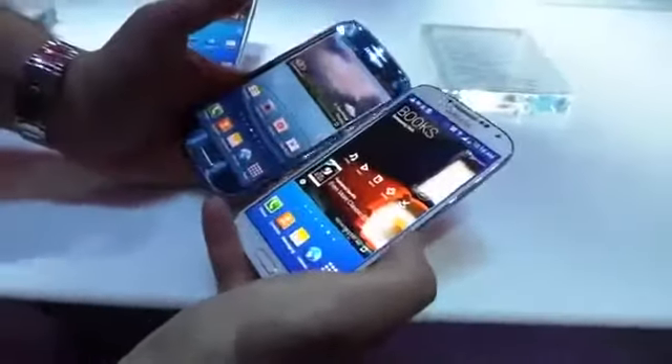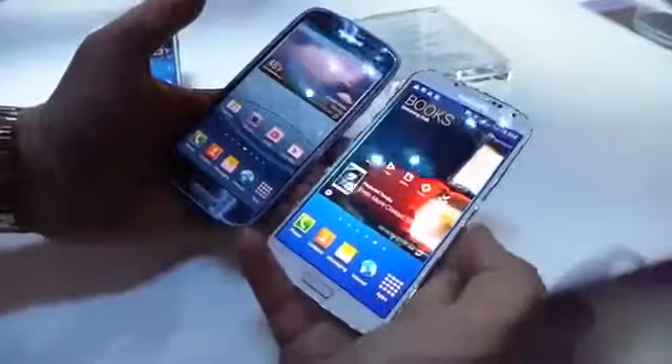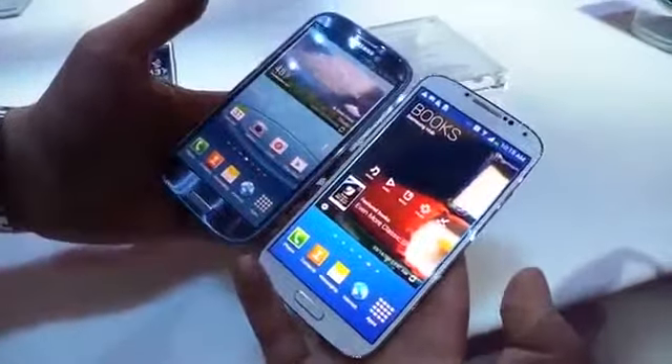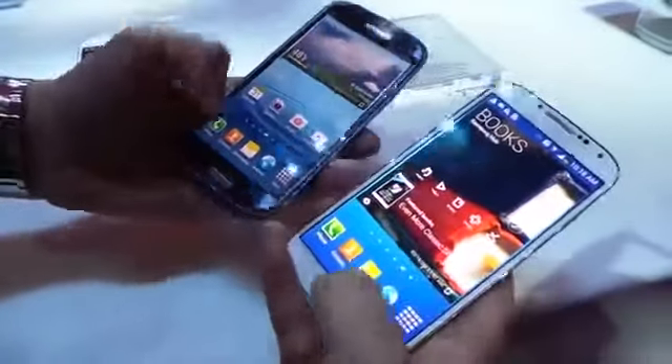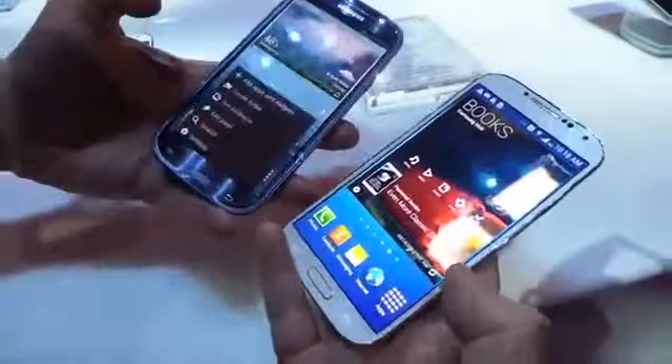The big difference here is obviously the screen. Samsung has stepped up to a full 1080p display and now things are five inches. Aesthetically though, there's not that much difference here. Samsung stuck with the formula — if it ain't broke, don't fix it. The home button is in the same place, and the capacitive buttons are living in the exact same place as well. The volume rocker on the left and right sides are pretty much exactly the same.